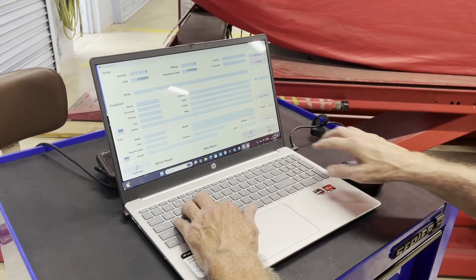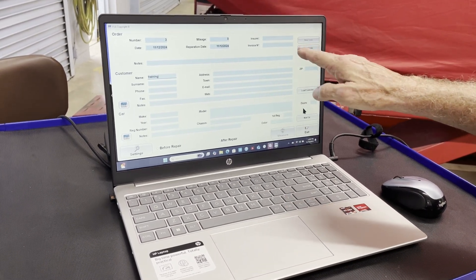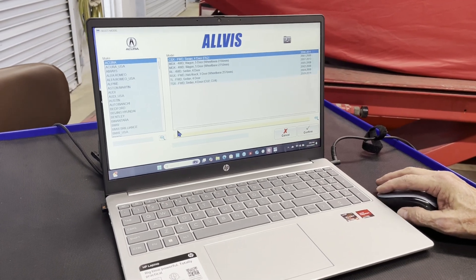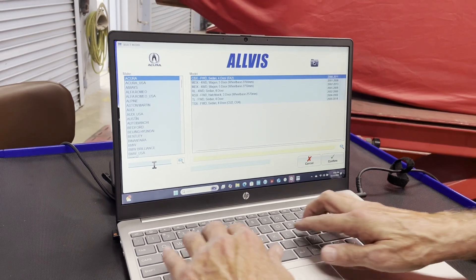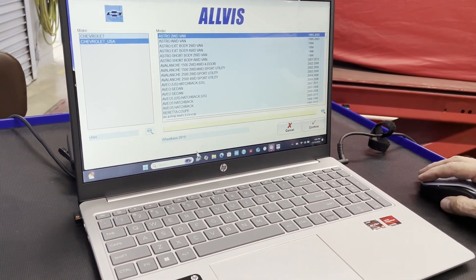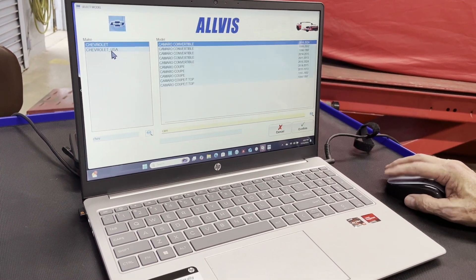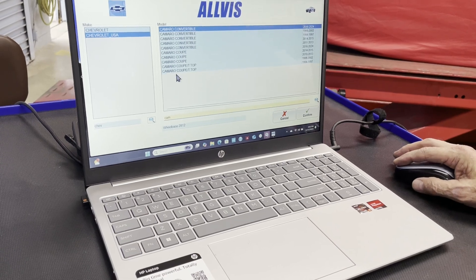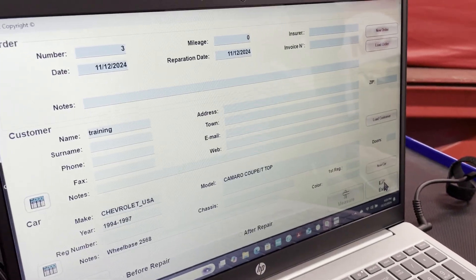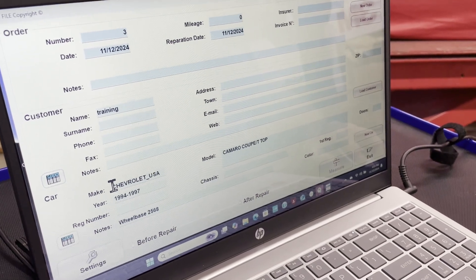We'll call this order 'Training.' At this point you would normally fill out all your customer information, your RO number, and any other information you might need. Go down to new car in the bottom right-hand corner — that takes you to your database. Here you select the make, which is Chevrolet. We are at Chevrolet USA and we are working on a Camaro. You can scroll or type in 'Camaro' to isolate just that vehicle. We have a 1997 model, so we select 94 to 97, and confirm our selection. Now you've populated your fields for what you're working on.